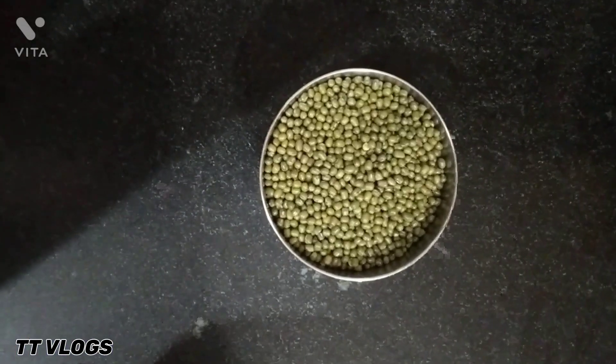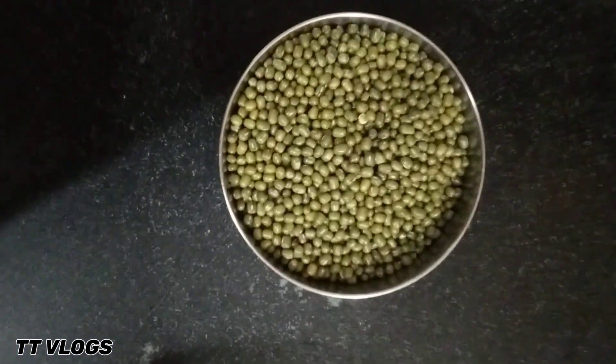The topic is how to make nutritive sprouts chaat. So let's not waste your time and get into the video. To make nutritive sprouts chaat, you have to soak it for 8-10 hours in water.